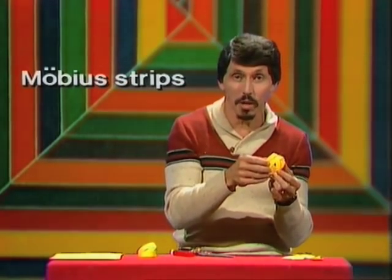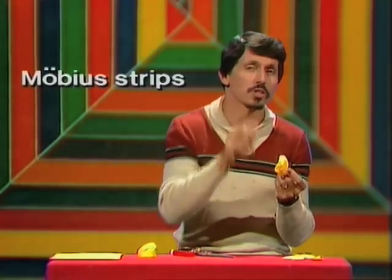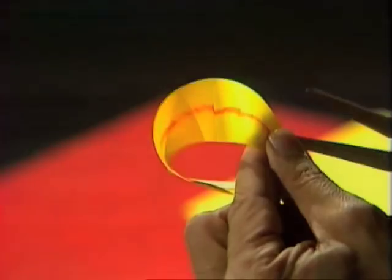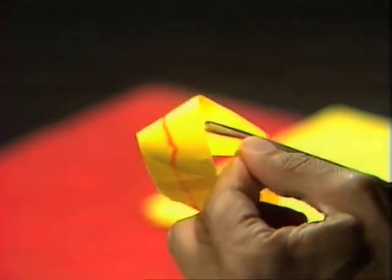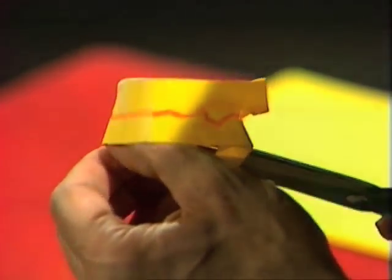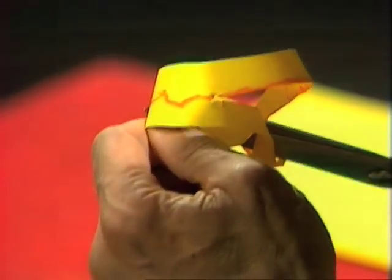Strips of paper with twists in them like this are called Möbius strips, named after the mathematician Möbius who first discovered them. Here's something else remarkable about them. If I take the scissors and start cutting along the line that our friend the little ant made, I wonder what will happen. You might say, that's not very remarkable — we'll just end up with two strips of paper, maybe they'll have twists in them, but they'll be two separate rings.